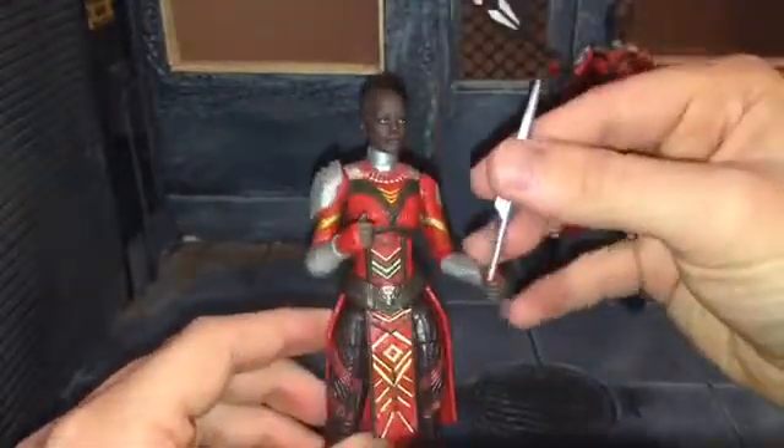Now as I said, the body still isn't accurate to how the Dora Milaje appear in the movie. Like Okoye should have had this collar — this is accurate to how she looks in the movie, but not accurate to how she looks overall. This neck piece is accurate, and she should have two shoulder pads right here. It just really annoys me that Hasbro didn't even try to make it look right.